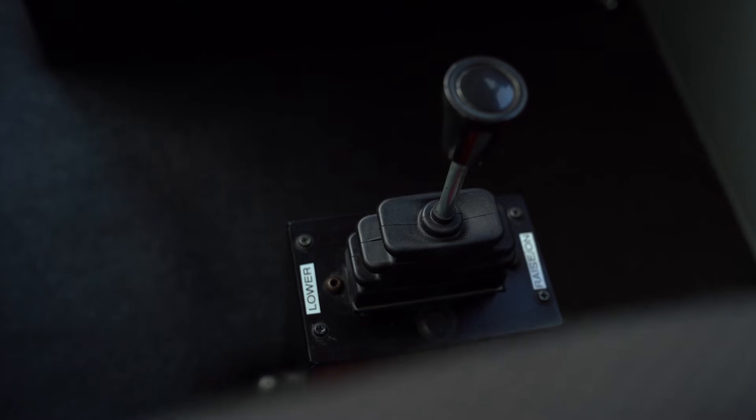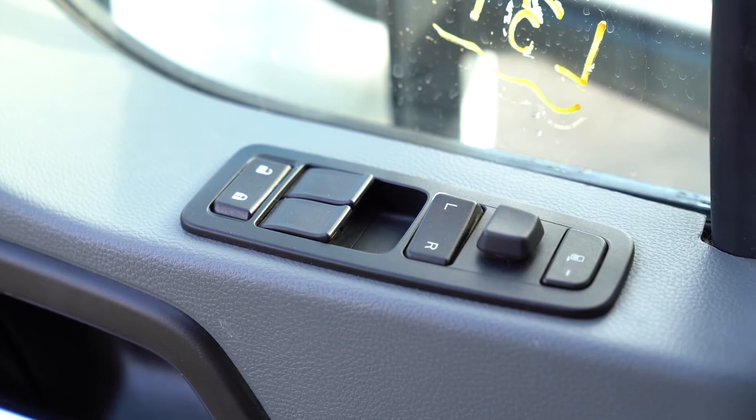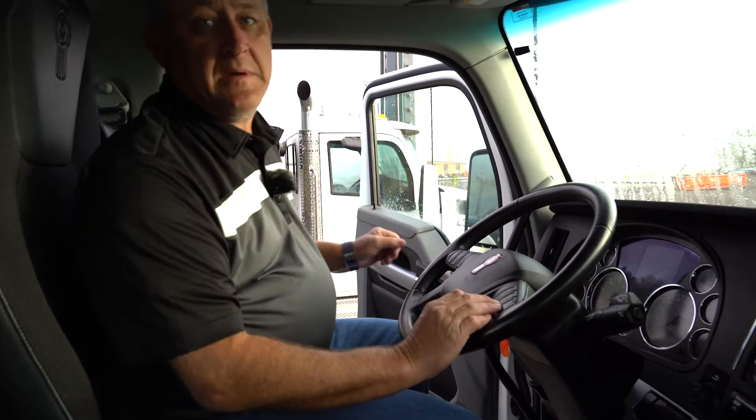We're also going to take a look and see that we have power windows and locks on each door, power mirrors, and heated mirrors.